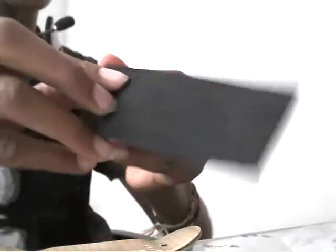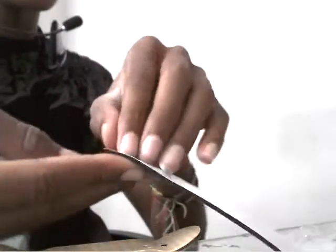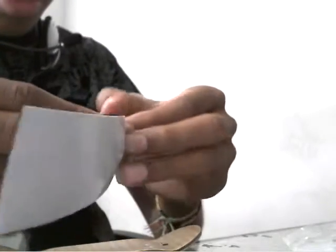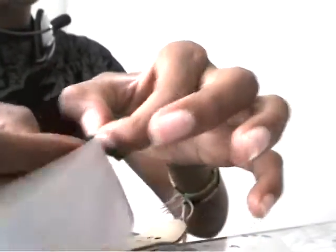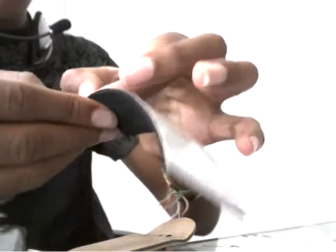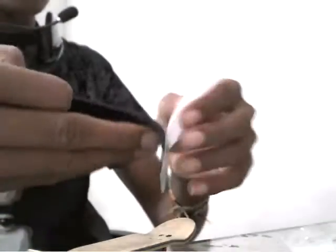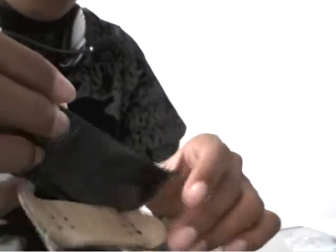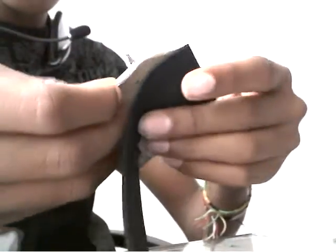I'm just going to put it on. So you just take the piece of backing off, tape the piece of backing off the board, and you just lay it on. Make sure you line it dead center up so it comes out very nice.